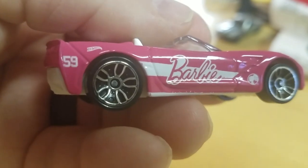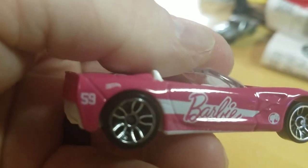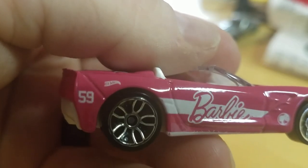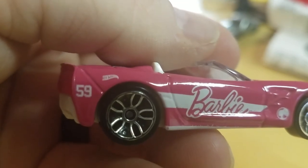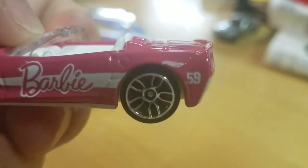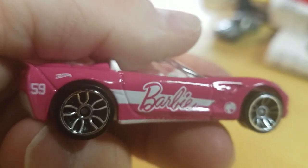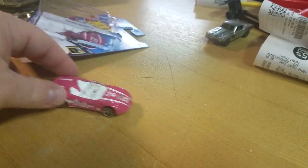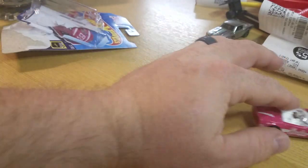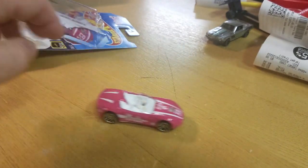The '59' is on the rear quarter. Hot Wheels logo is there but it looks a little messed up — yeah, definitely the Hot Wheels logo is messed up. Sounds a little messed up when it rolls.